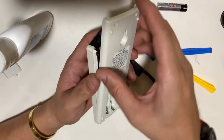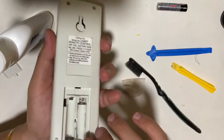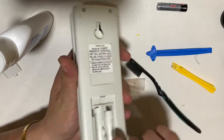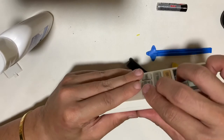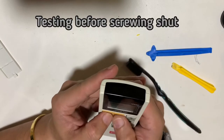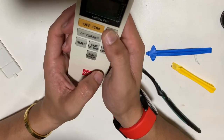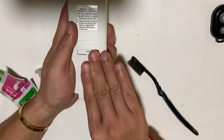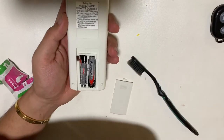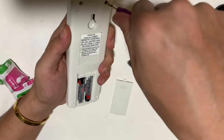For the back case, remember the bottom part hooks in first. Make sure the two clips are engaged, then press down from the side. Install the battery and do some preliminary testing — make sure you can turn it on and off and change speed. All functions are okay, so screw it back.